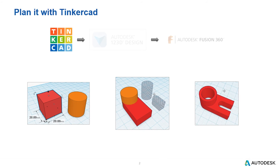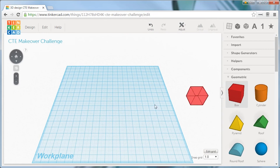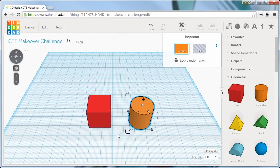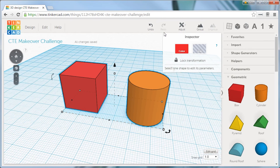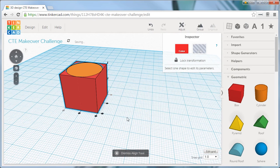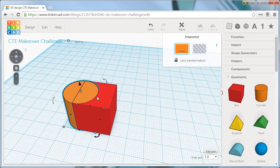Let's look at how to build this part in Tinkercad. Within Tinkercad, you can use the geometric shape panel to select prismatic shapes to begin your design. Once on the work plane, you can use tools like Align and Group to position and adjust your model. Here I've aligned the two shapes so they're perfectly centered on each other, and now I can use my arrow key to move the cylinder off to the side of the block.